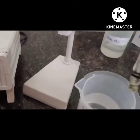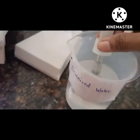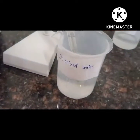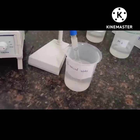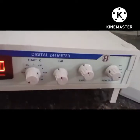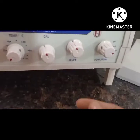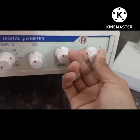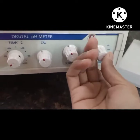Now moving on to the procedure. First, the electrode is placed in distilled water. Dip the electrode in the distilled water. The function should be on standby mode and the temperature should be at room temperature.